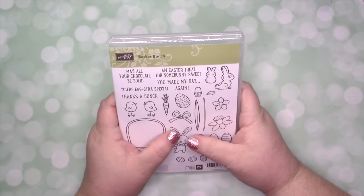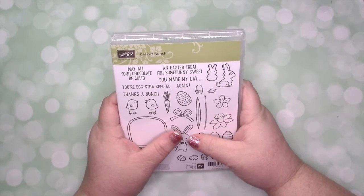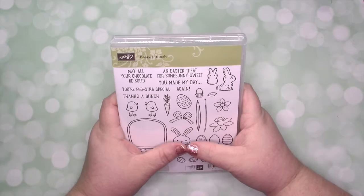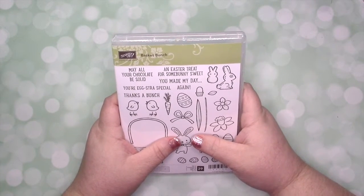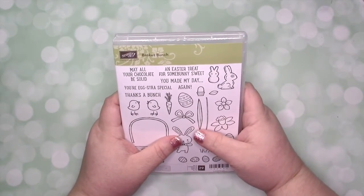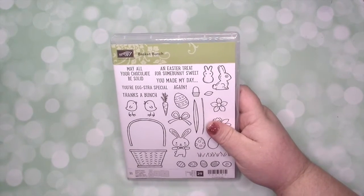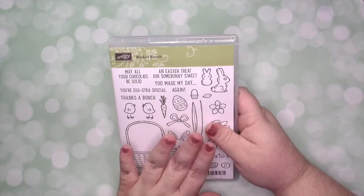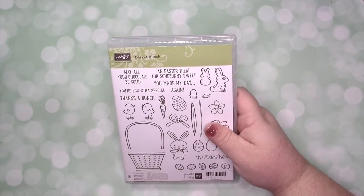Hey guys, it's Misty here from the Jolly Foot Elf. Welcome to my Jolly Mail announcement. If you're new to me or my channel, a couple of years ago I started a program called Jolly Mail where I sent a pre-made kit to my Jolly Mail recipients and they paid a certain fee, then I sent them product and consumables to make four projects. I'm changing that up just a little bit.